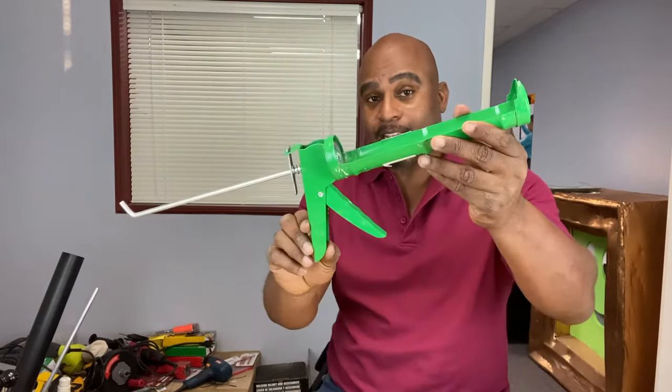Hey everybody, welcome back to the Calibrate Tools channel. Today we're going to talk about a device, a tool that every homeowner should have and should know how to use. It's a caulking gun. Stick around and I'll see you guys right after this.